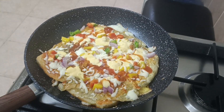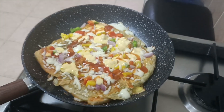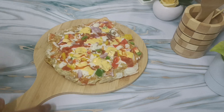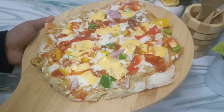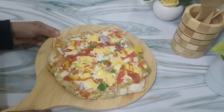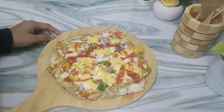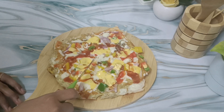I made my pizza — a mini pizza. If you like this video, don't forget to like, share, and subscribe to our channel.